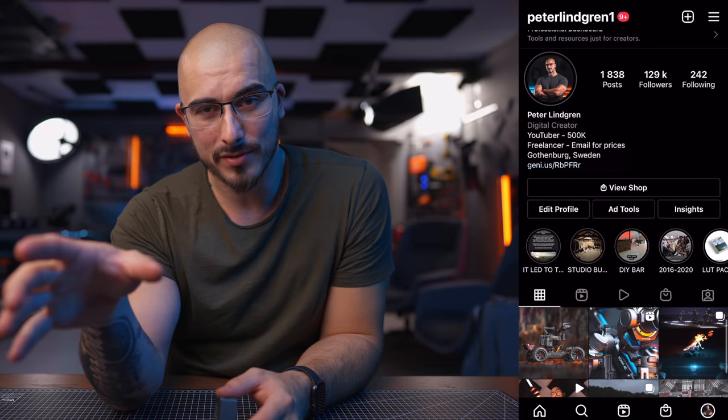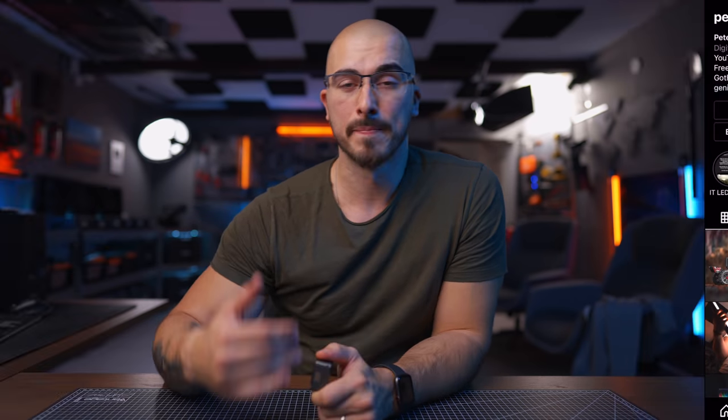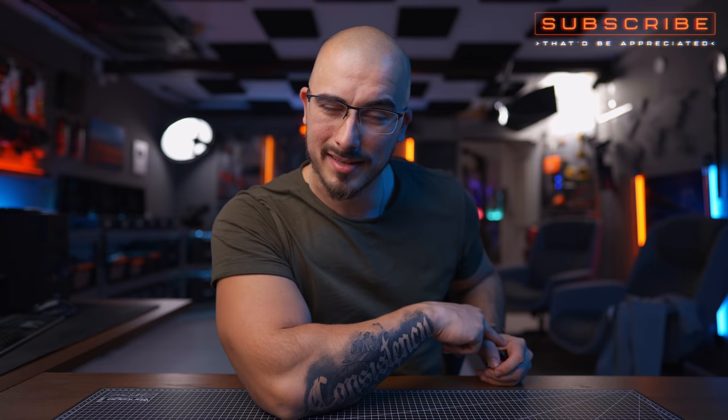Even though action cameras aren't my strongest side, I do think it's pretty amazing what DJI has done with the Action 2. I would love to know what you think about it — drop a comment down below, and do not forget to follow me on Instagram. I have a blast over there, and if you want to see more behind-the-scenes stuff, I'm dropping a link to my vlog channel down below as well. Do not forget to subscribe, because I would love to see you in the next video. Peter McKinnon-style, saying goodbye.